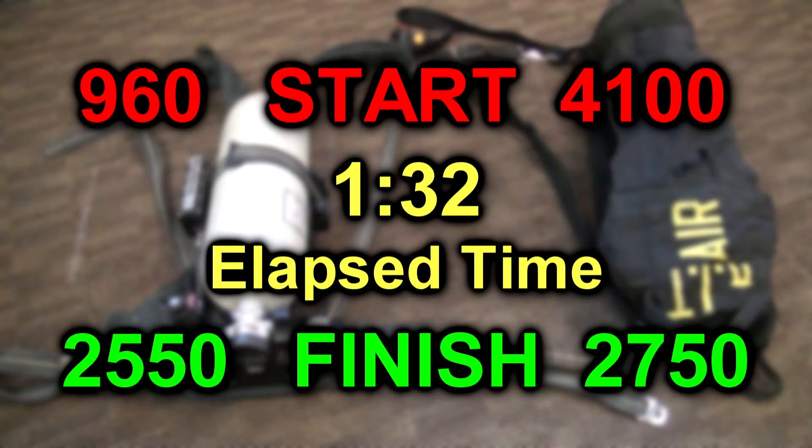The test was performed a few other times. While the individual times were different, they were all over one minute.